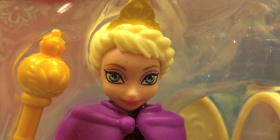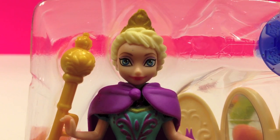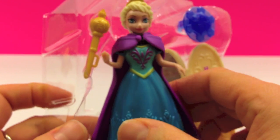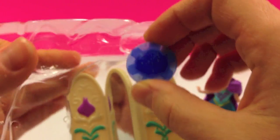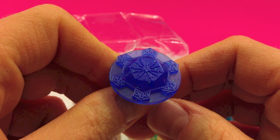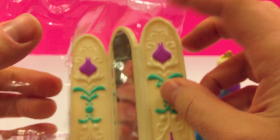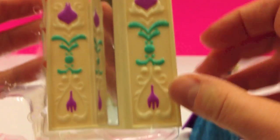Let's go ahead and unpackage Elsa. Here is Elsa, removing her from the package. A beautiful blue ring with a beautiful sparkly snowflake and a dressing screen which has a mirror in the middle.